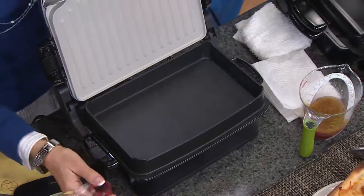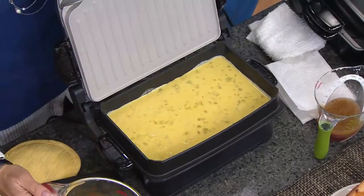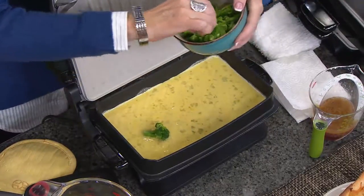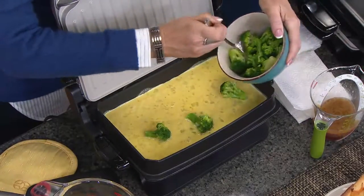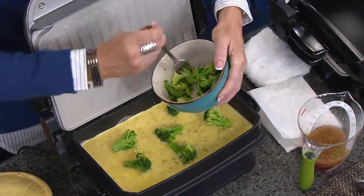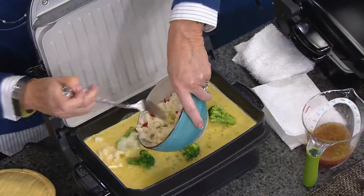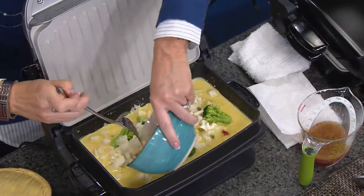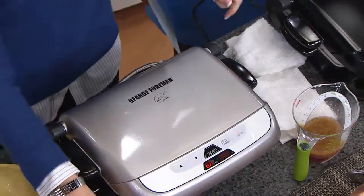Because it's breakfast time, I want to make a quick frittata. These are so nice because you're cooking from the top and the bottom — what happens is it gets nice and fluffy. My omelets in the George Foreman Grill are so much more delicious than when I make them in a pan. Because I'm cooking from the top and the bottom, I think that allows it to get fluffier. Now we're just taking some leftover vegetables from last night — some potatoes and some broccoli — and we're going to make up this beautiful breakfast frittata.